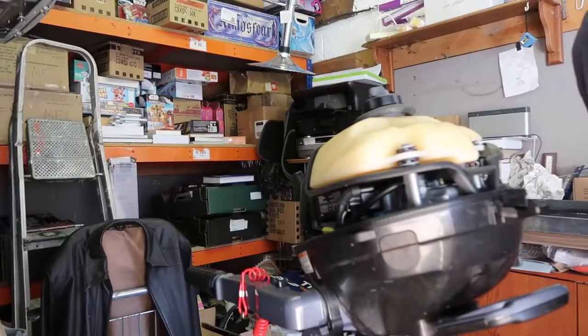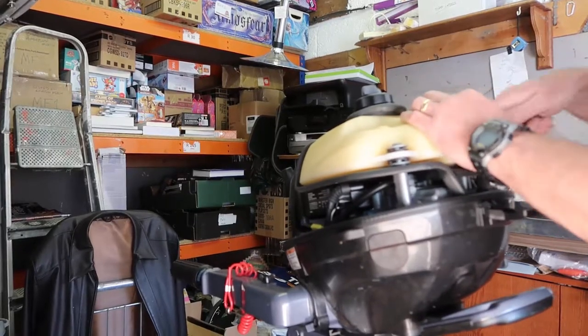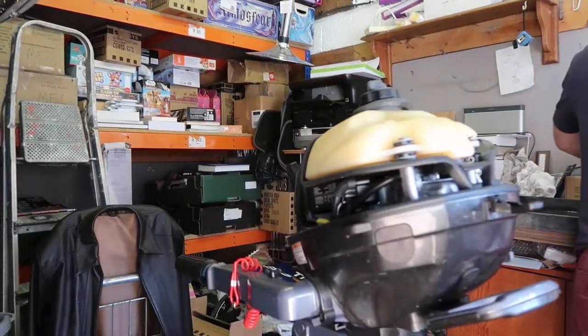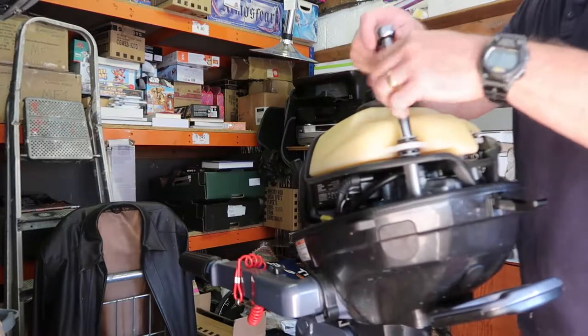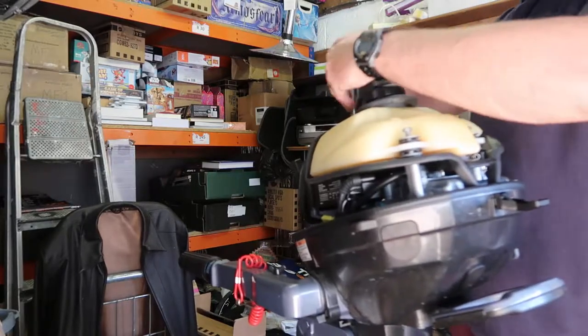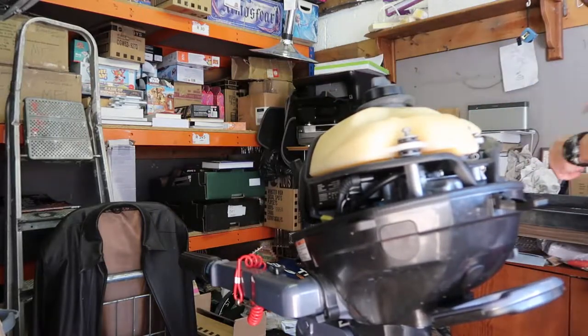What we need to do is take this fuel tank off. There are three nuts — one, two, three — they're all 10 mil. I'll use the extension bar, it's just easier to whip them off like that.